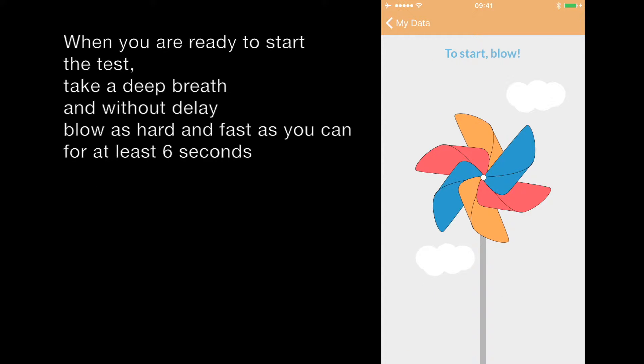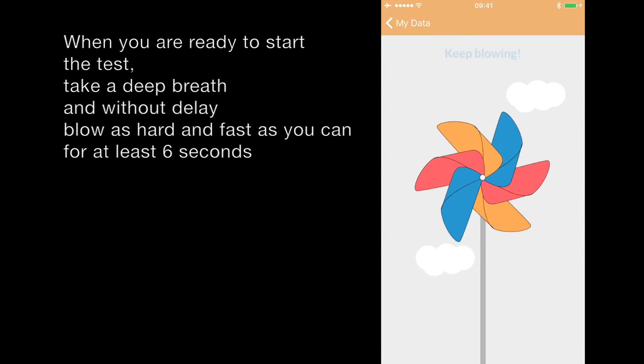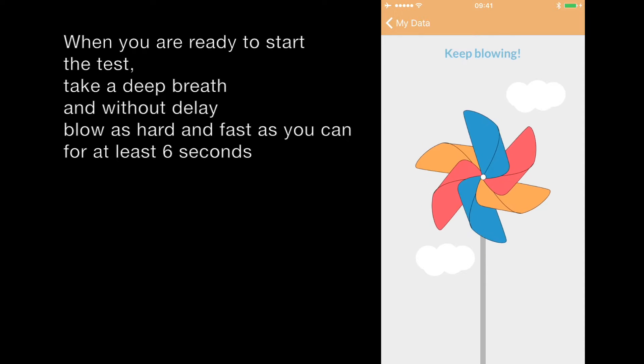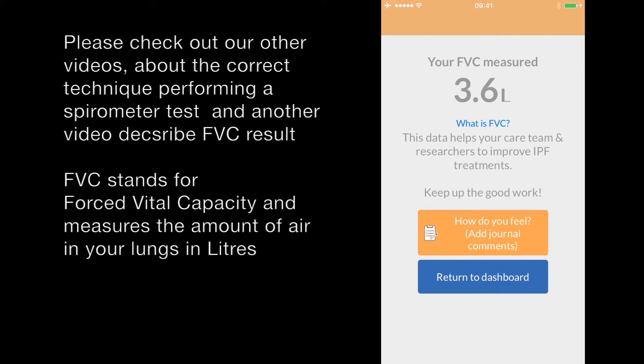Then on the next screen, the test is ready to start as soon as you start to blow. Please check our following video about the correct technique in performing a spirometer test.